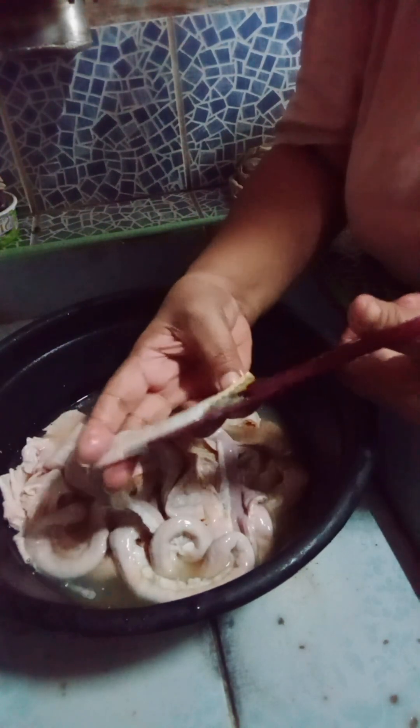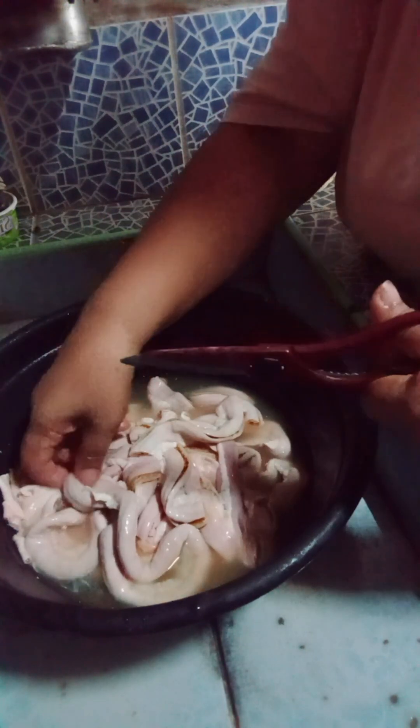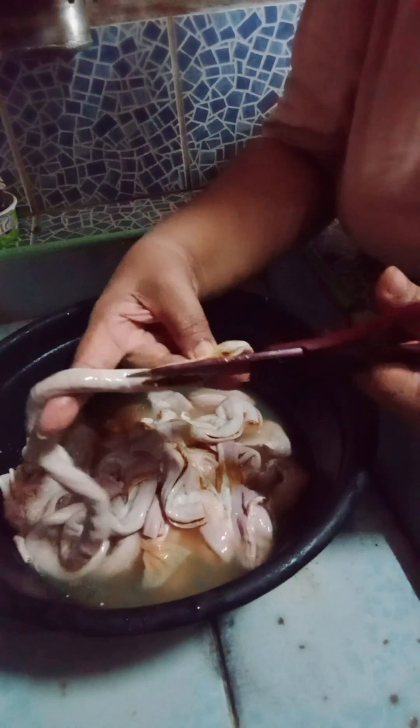Tapos pakuluan ko pa ito guys. Gagawin ko siya ng ticharon. Ticharonin ko siya tapos i-mugbang ni Ate Ems. Ayan guys. Naputol-putol ko na yung iba nito. Kaya ito, ticharonin ko ito mamaya. Ticharon bulaklak.